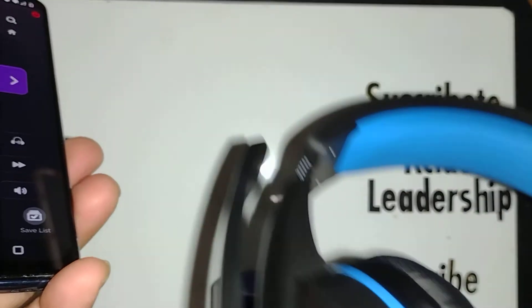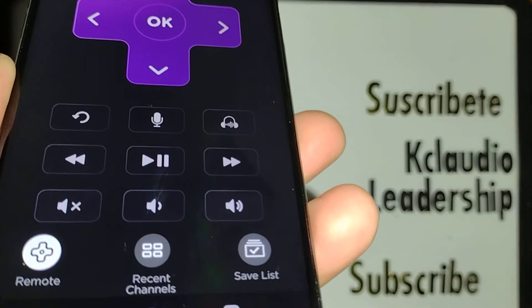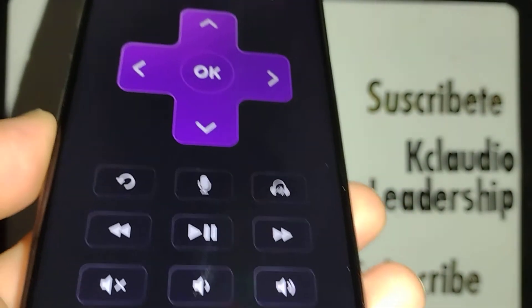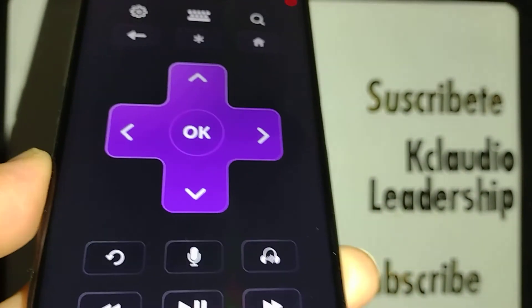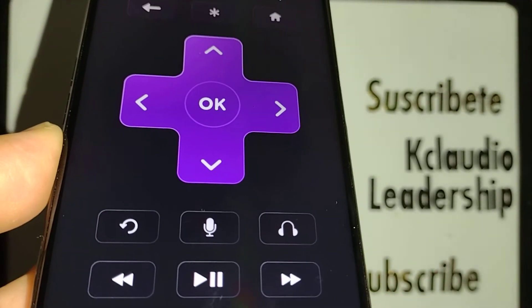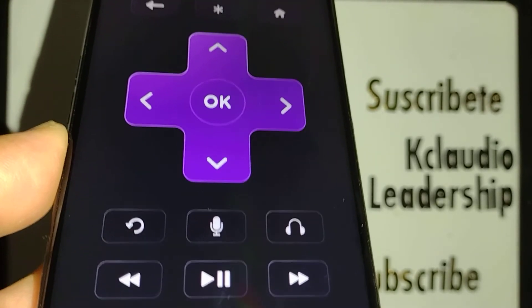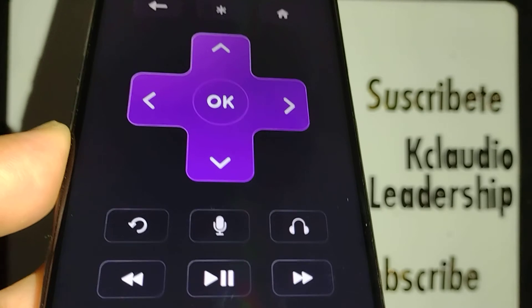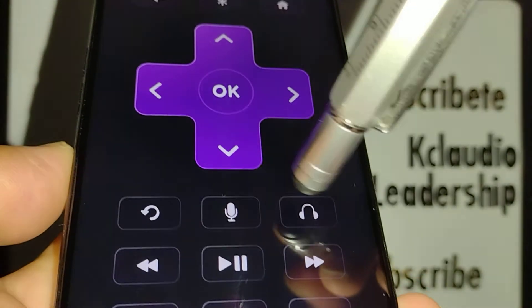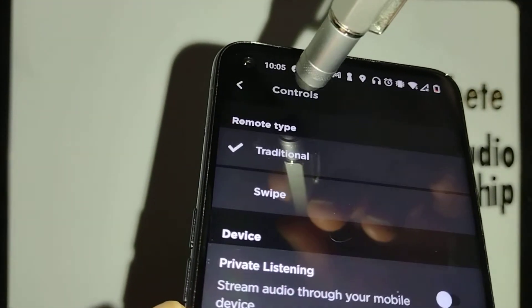Start listening on your headphones. You will see something happening on screen when the audio is working. To disconnect, just touch the icon to disconnect the headphone, and immediately the sound on your TV will start playing out loud again. It's done — no sound is playing privately at that point.